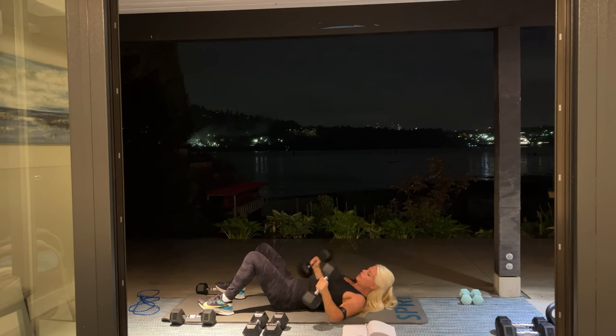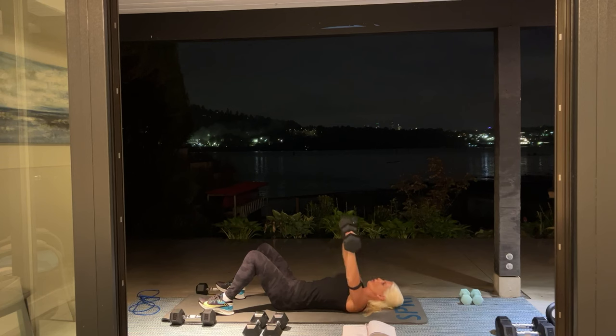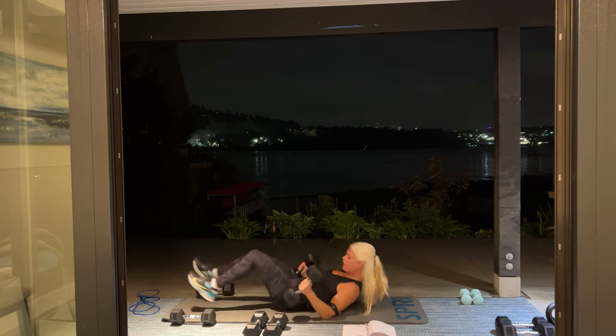Break — we have one more set of 12, chest press. Are the weights you're using challenging enough? Because if they're not, you can get heavier weights. Here we go: 12, 11, 10 — keep going. In 5, 4, 3, 2, and one. Awesome. Set these down.